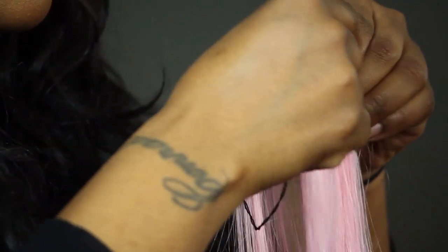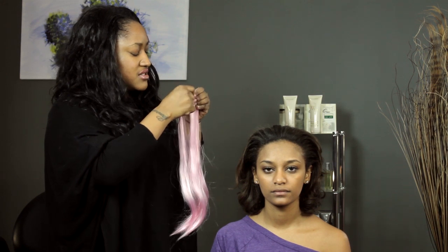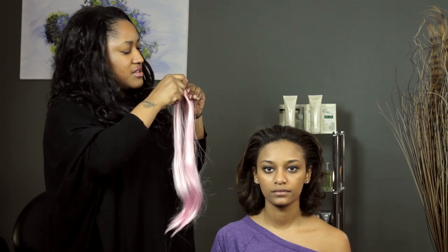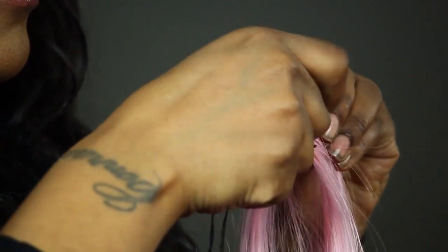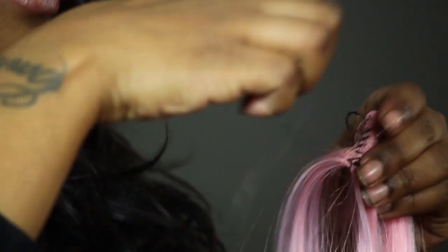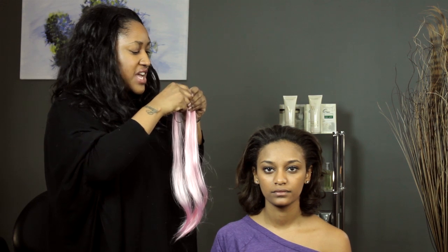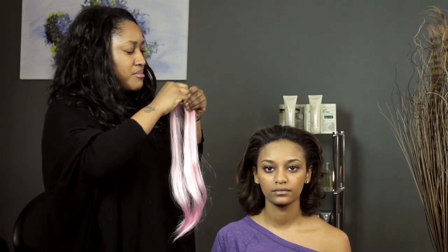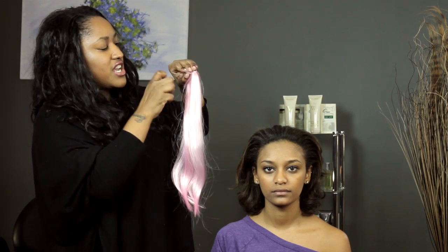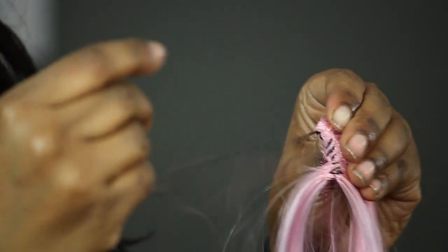And you just repeat this process going all the way down the weft. Then once you get to the end of it you want to knot it, so that all the sewing you did doesn't come out. You go through as you would if you were sewing, but instead of stopping, when you get a little loop right here, you put the needle through the loop and then you knot it.